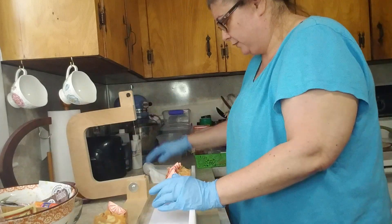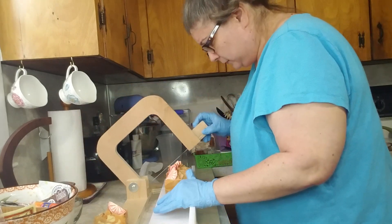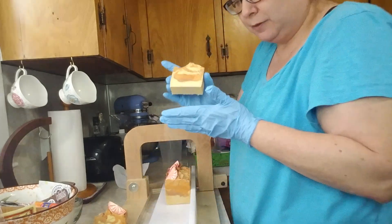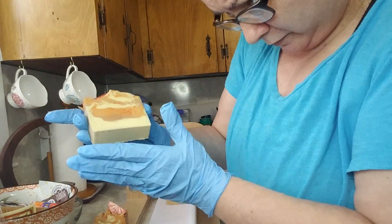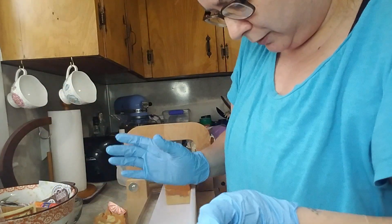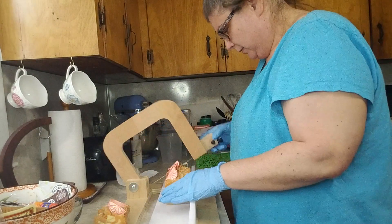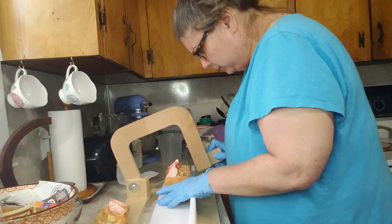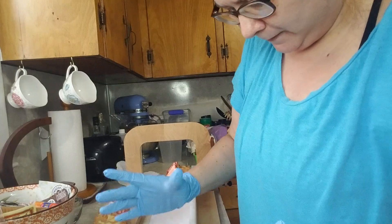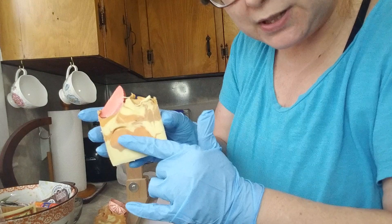It's okay, I haven't soaped in a while and you've got to get your groove back. Cute, cute — let's weigh this one. Four ounces, so I'm staying pretty consistent here.